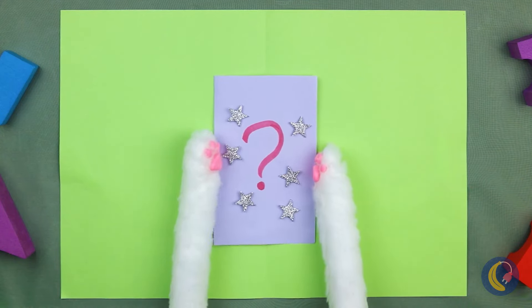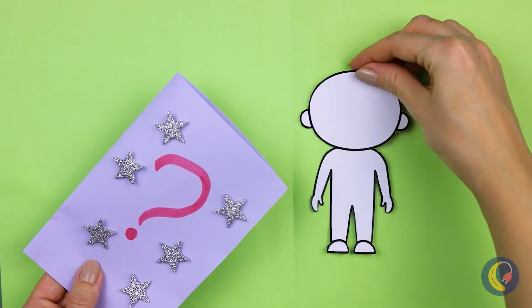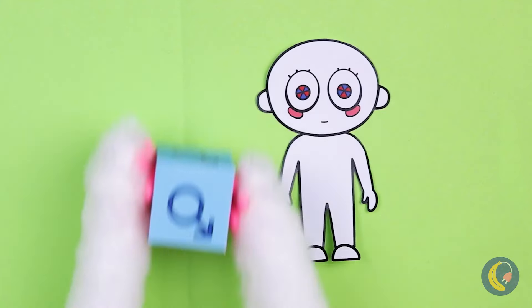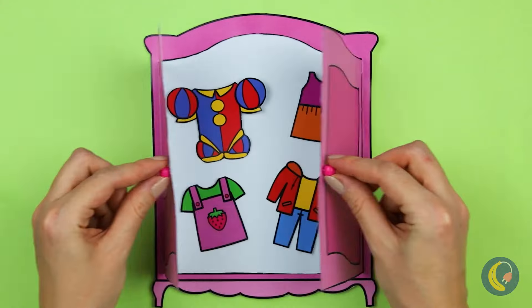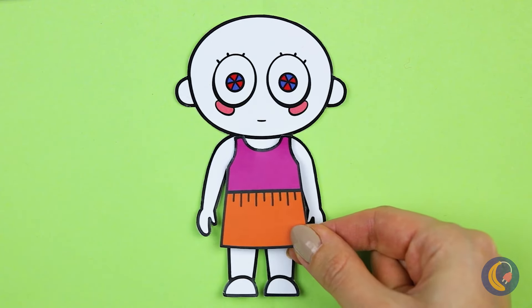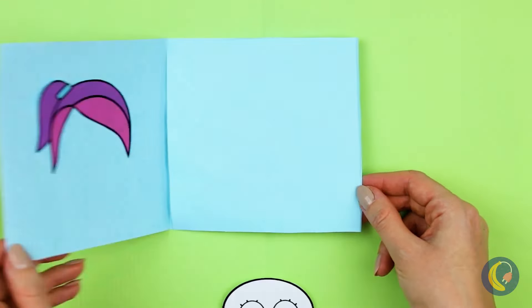Ooh, a mystery bag — I wonder who's inside. They're a blank slate. Let's fix them up. Congratulations, it's a girl! Now let's choose an outfit. Not that. A jester's costume? Looks kind of familiar.